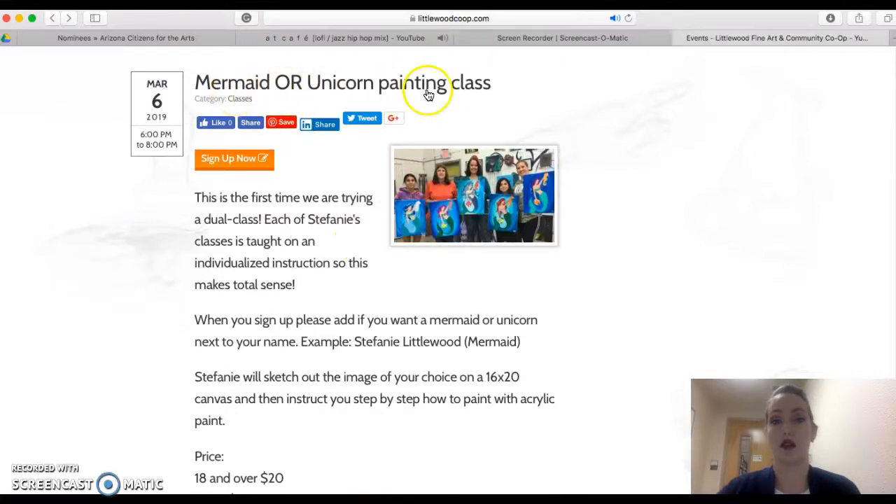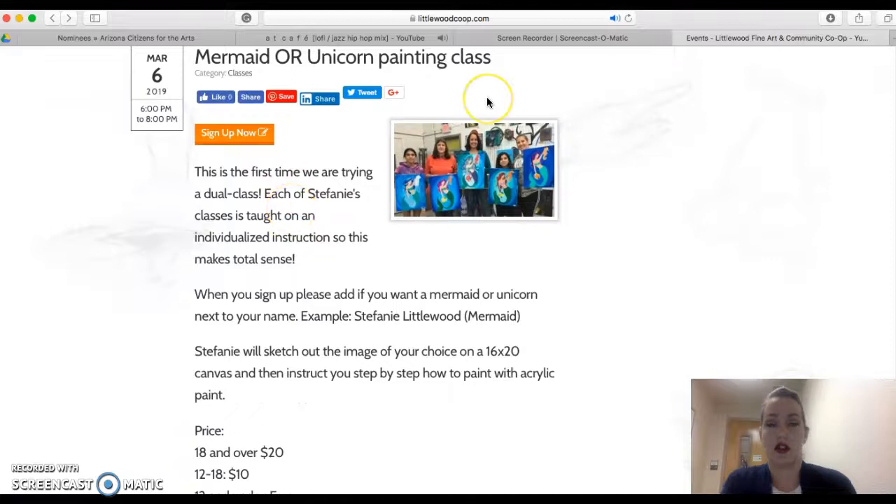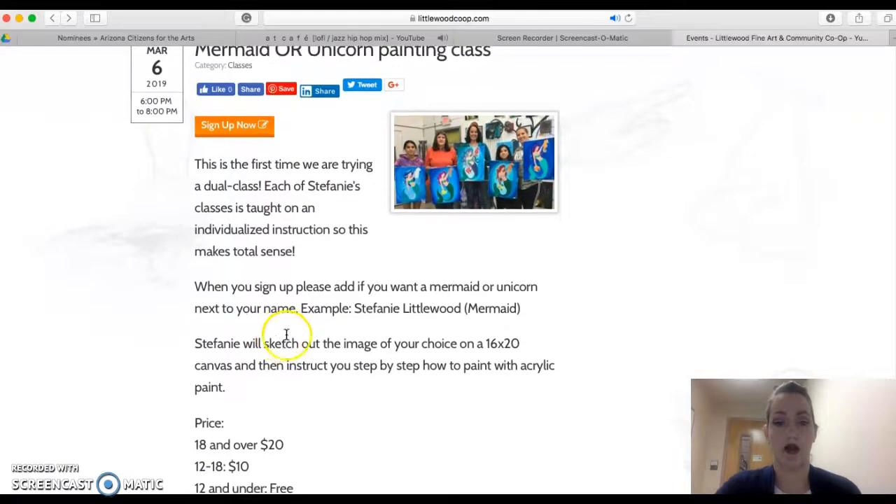Right here is the mermaid or unicorn class. I also have an example of the unicorn if you click on it. When you go to the Sign Up Now button, you're going to enter your name and then in parentheses next to it whether you want a mermaid or a unicorn. I'm just going to do a couple of these dual classes this month to see how it rolls.